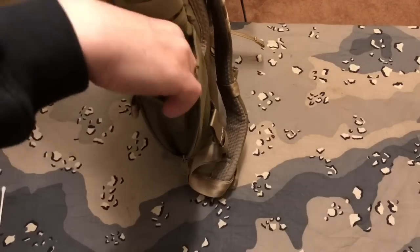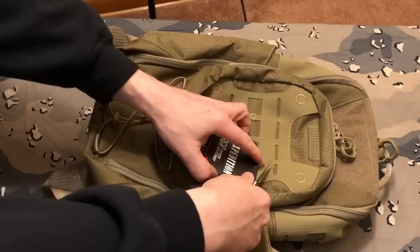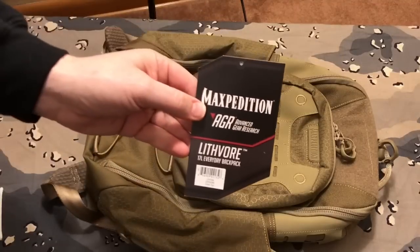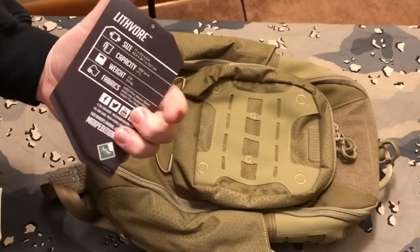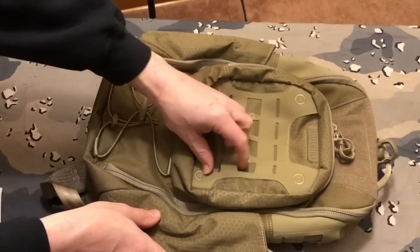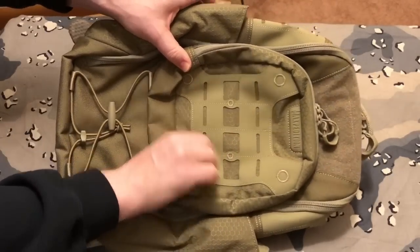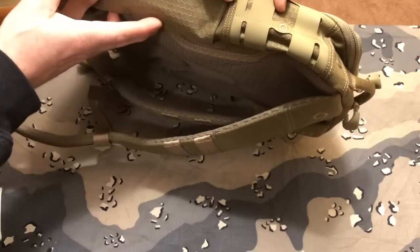Maxpedition is really high quality, guys, and I kind of pretty much figured how this pack was going to be. Another thing I like really well is their version of MOLLE webbing right here - you can use anything that's MOLLE compatible on that. Here's the tag if you want to see that: Advanced Gear Research, the Lithvore Everyday Backpack - there's the size, capacity, weight, and fabrics. All these circles are the extra reinforced stitching which will really keep this secure and from ever pulling off. Then you have some MOLLE on the side as well.